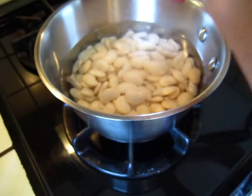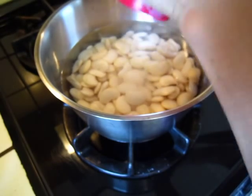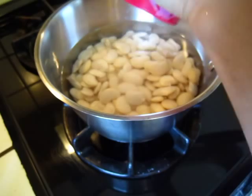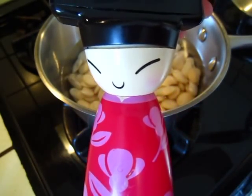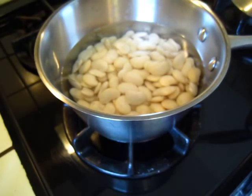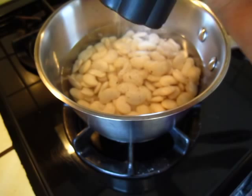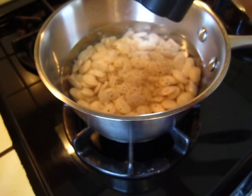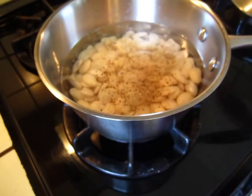Salt. And the pepper. Actually, it's better to have complete pepper.